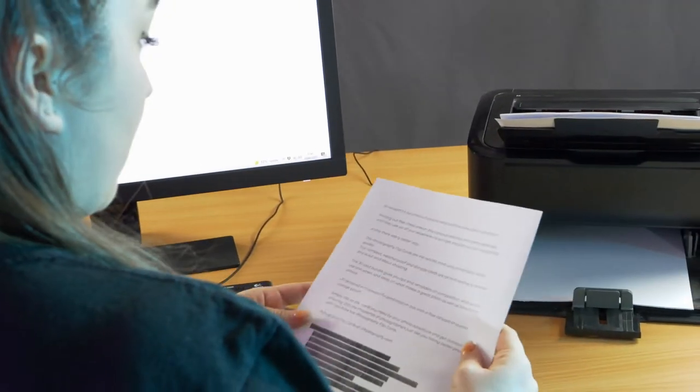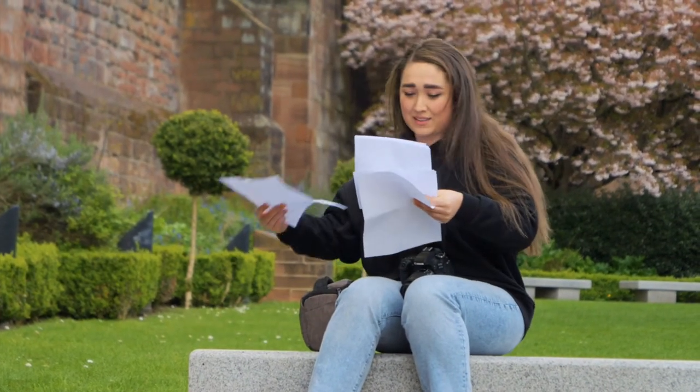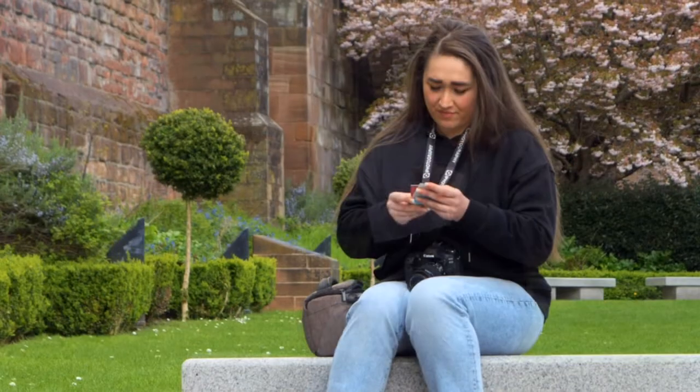Printing out free cheat sheets from pop-up websites may seem like a good idea, until they use up all your expensive ink and get messed up in your camera bag. If only there was a better way.